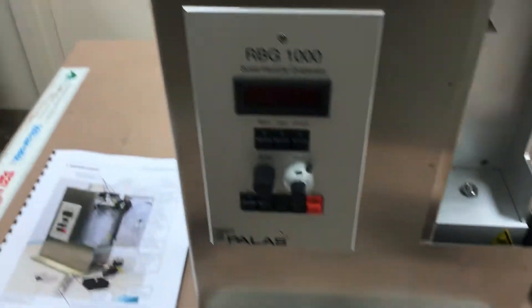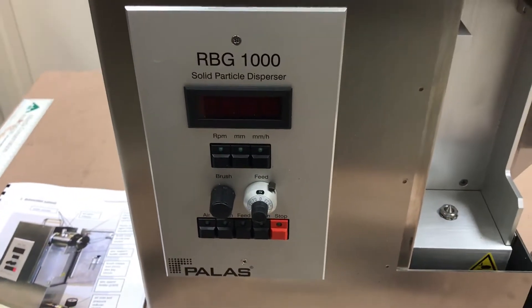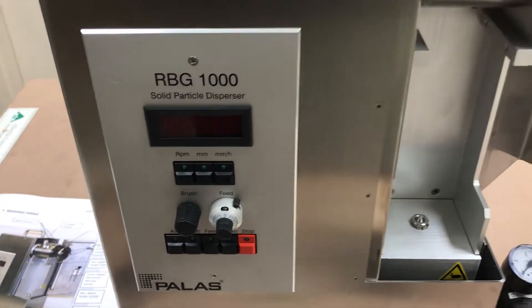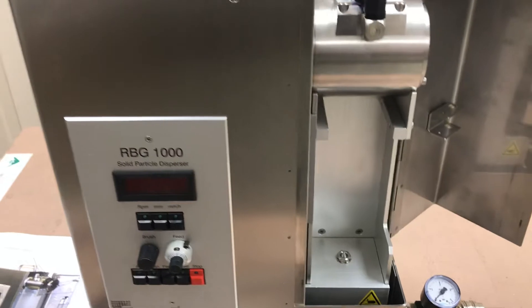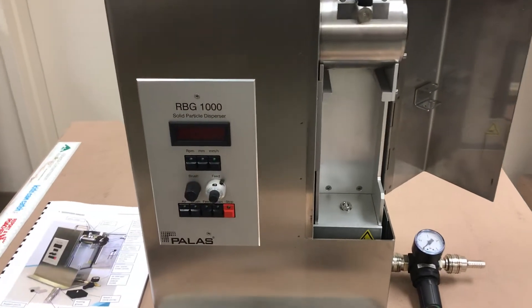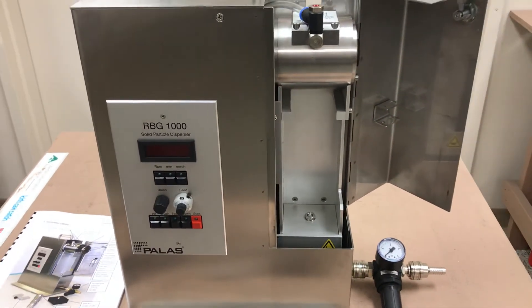So again, this unit is a solid particle disperser made by Pallas. Common media used are KCL and NACL, and it's used to test filter media. CDNova is a distributor for Pallas out of Karlsruhe, Germany. If you have any questions, feel free to comment. Thank you.